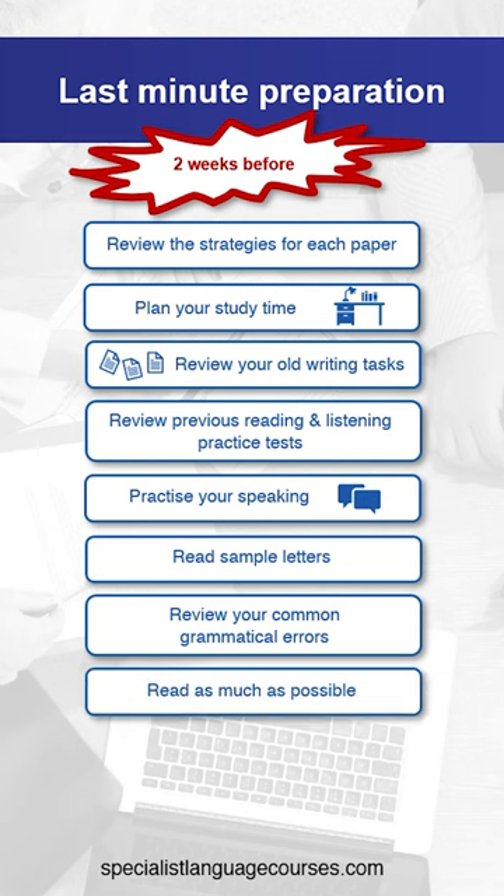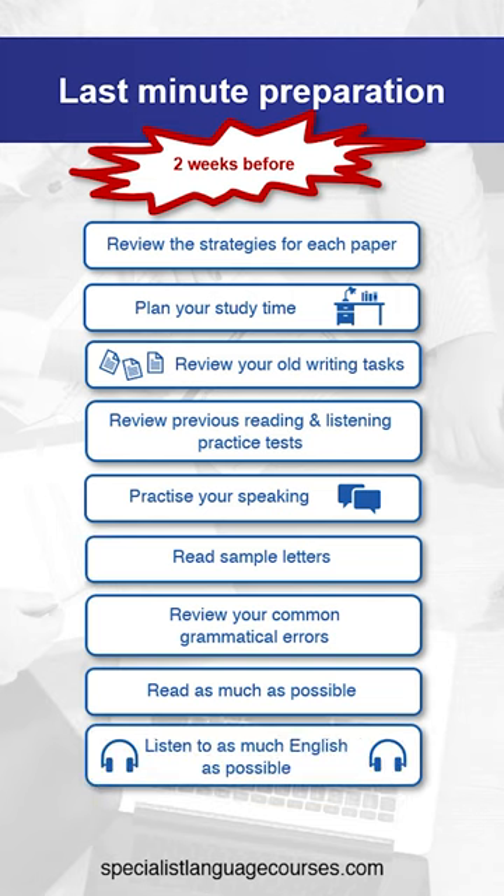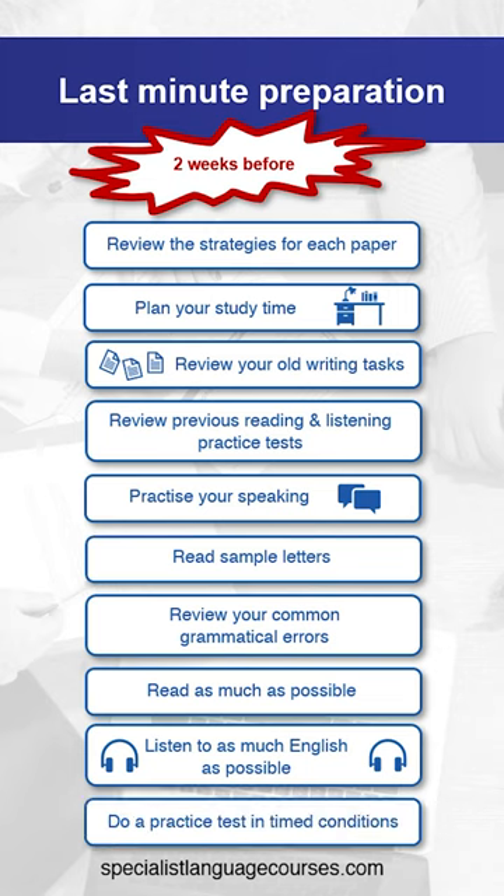Read as much as possible so your brain is used to reading long texts, like a warm-up. Listen to as much English as possible using podcasts and radio programmes. Do a practice test in timed conditions so you are prepared for what it feels like in the exam.